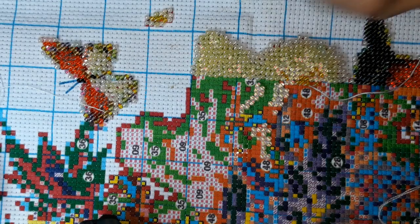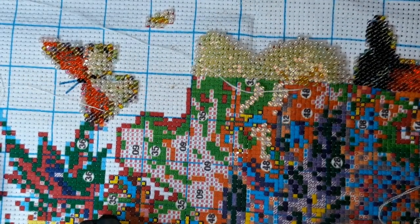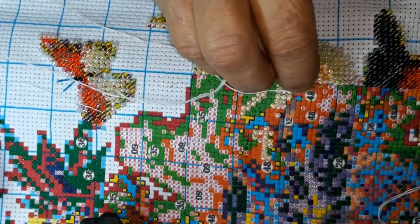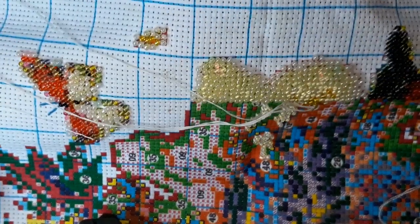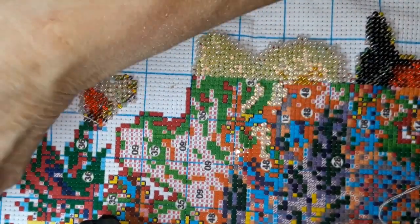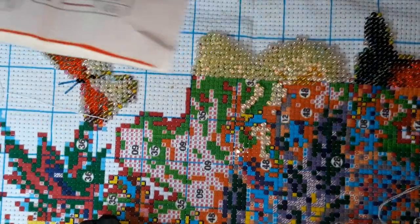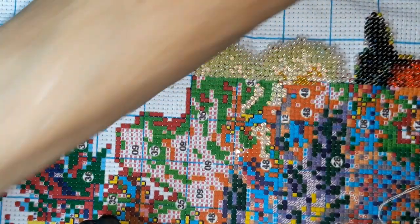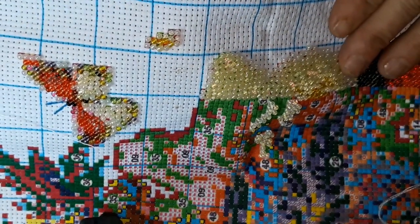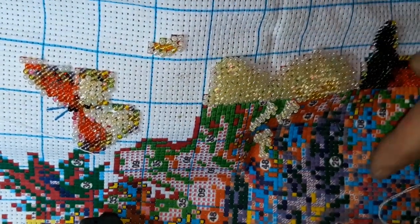I've never used anything other than glass beads — these are the only two beaded cross stitches I've ever had and they both use glass beads. I should tell you that this one actually has 50 colors in it.